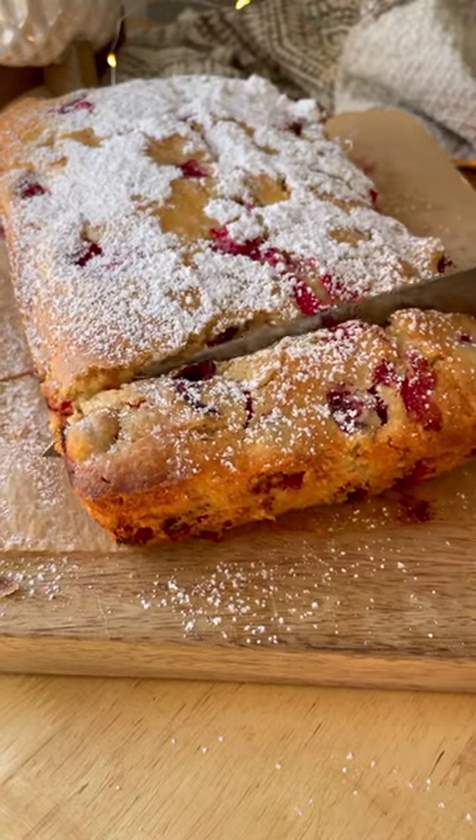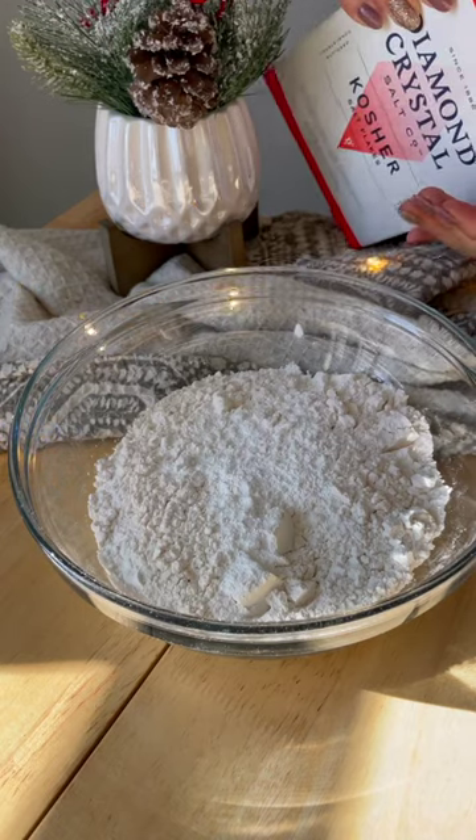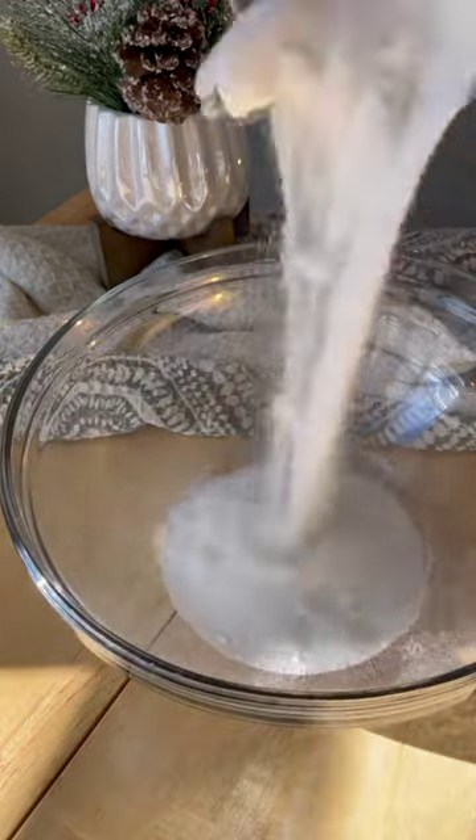Cranberry orange loaf is the perfect breakfast this time of year. Your friends and family are going to love it. Start off with mixing your dry ingredients together and don't forget your diamond crystal kosher salt.